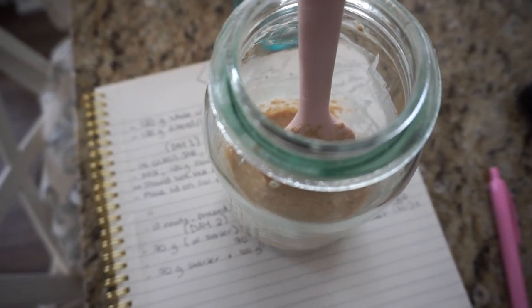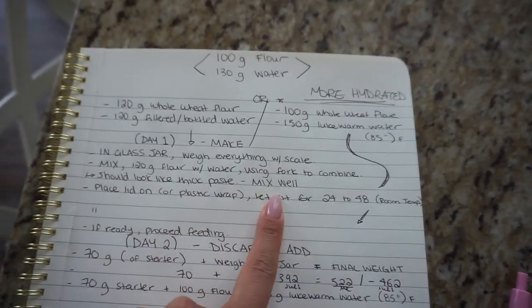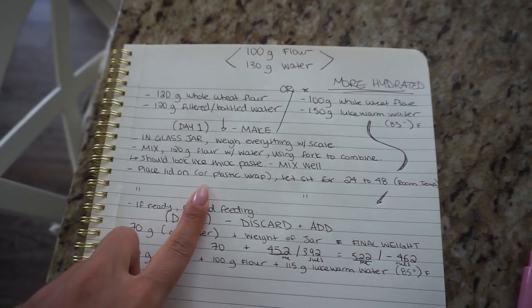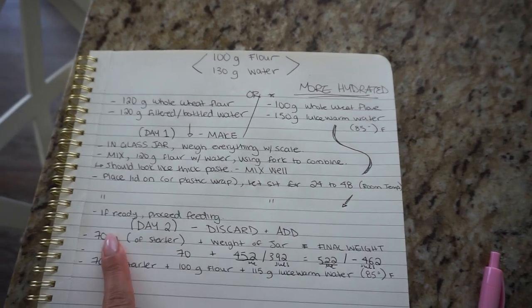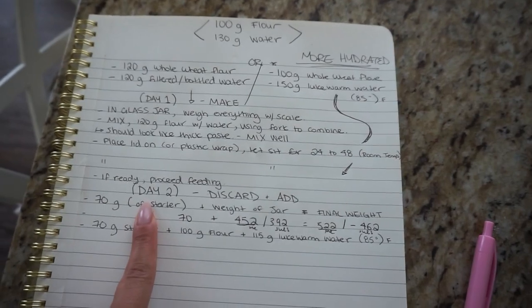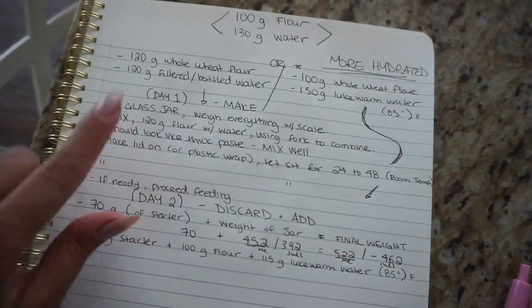This is day one - it should look like a nice thick paste. Mix it well so there are no flour lumps, then place the lid on loosely and let it sit for 24 hours at room temperature. It could even be up to 48 hours if it doesn't look ready to be fed. You want to see some active bubbles before proceeding with your day two discarding and adding more things.